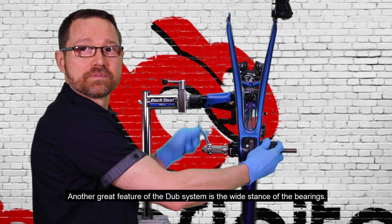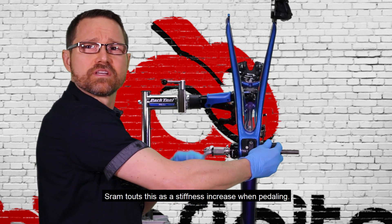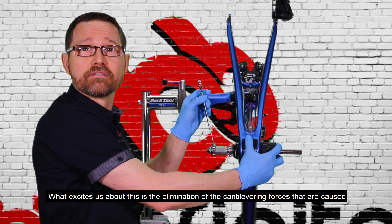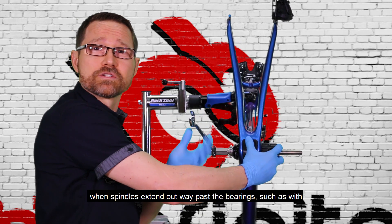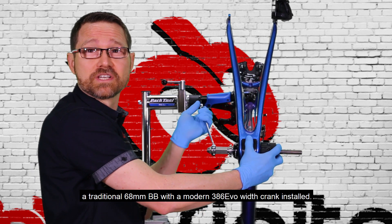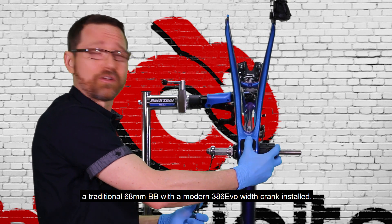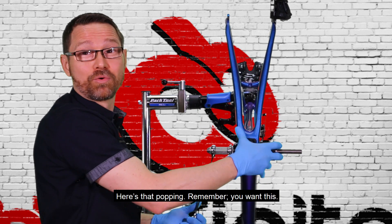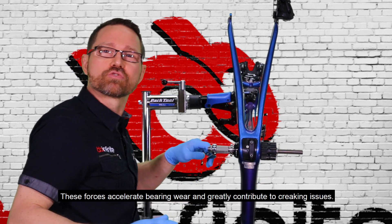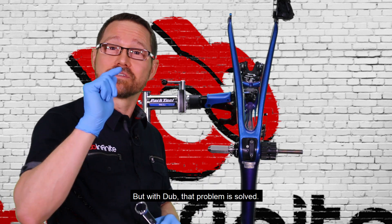Another great feature of the Dubb system is the wide stance of the bearings. SRAM touts this as a stiffness increase when pedaling. What excites us about this is the elimination of the cantilevering forces that are caused when spindles extend way out past the bearings, such as the traditional 68 millimeter BB with a modern 386 EVO crank installed. Here's that popping — remember, you want this. These forces accelerate bearing wear and greatly contribute to creaking issues, but with Dubb that problem is solved.